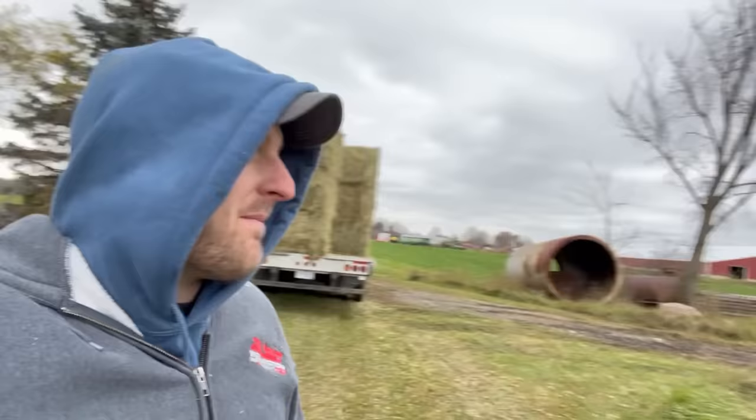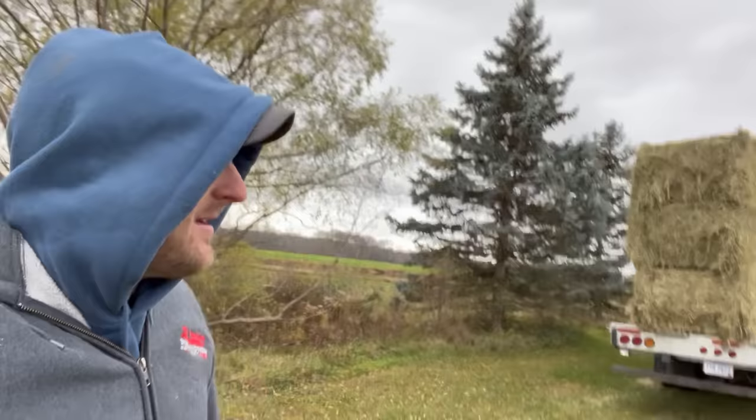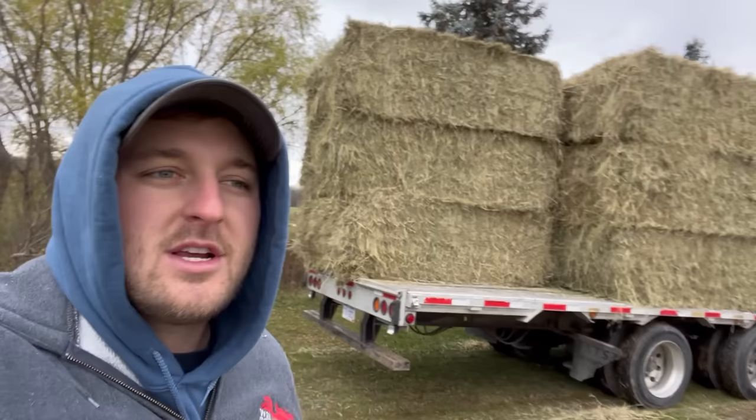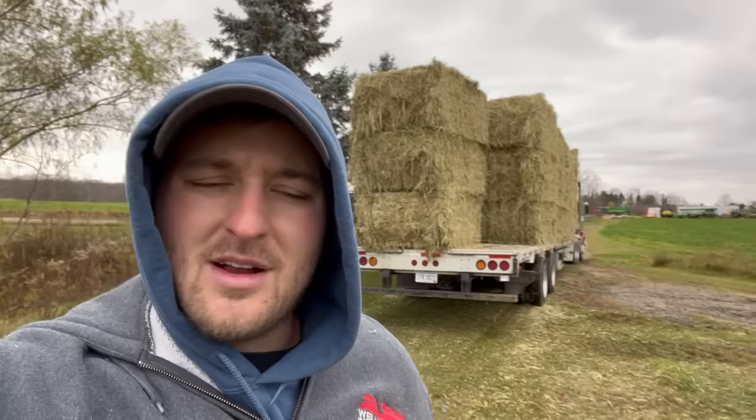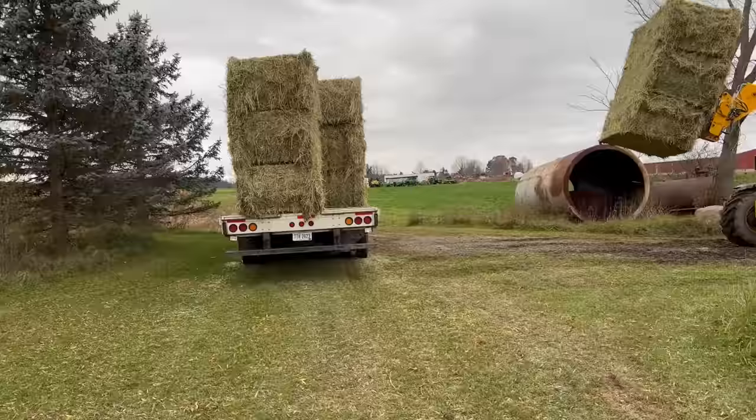One more grab of three and we will get out of here. I think the younger generation would call this something along the lines of securing the bag - the bag being a load full of really nice first cutting large squares of hay. Anyways, we are securing the bag. That will make three trailers this morning. We're getting one, two, three, four, five, six - six times six is 36. We're getting 36 bales on this trailer. I think we only got 24 on the goosenecks because we didn't want to overload the dovetail at the back end. So 24 and 24 is 48 plus 36 is 84.